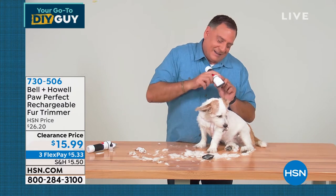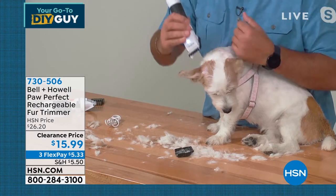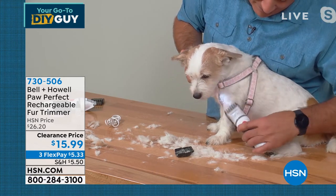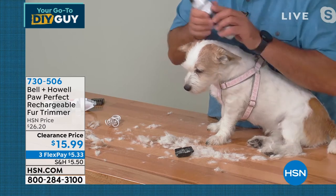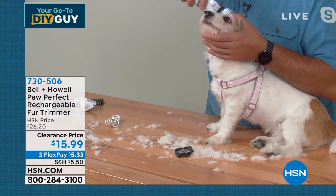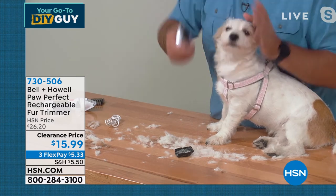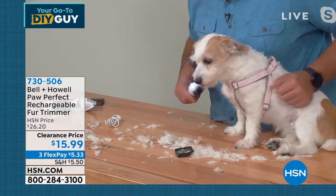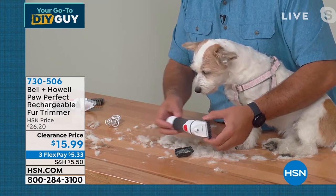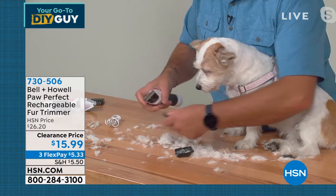We dropped the price from $26 down to $15 and change. FlexPay: $5.33. If you want this for $5.99, get a brand new HSN credit card and we'll ship it out. You have until the end of January — we're doing extended holiday returns. You are getting four different combs that are interchangeable, allowing you to take more fur or hair off as you go. This is a top quality item — you're going to have this for years and years. I love that it's rechargeable because the last thing you need is a cord — your pet is going to flip out if it's tethered.